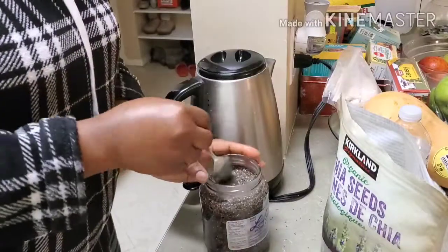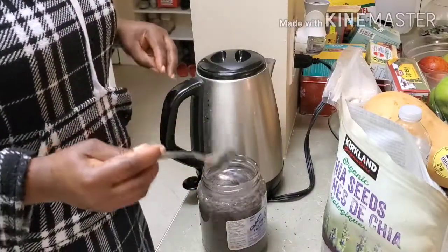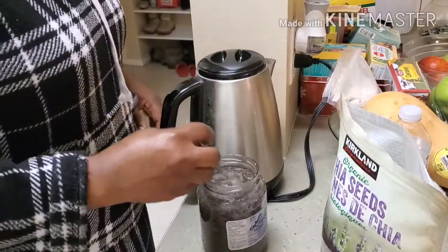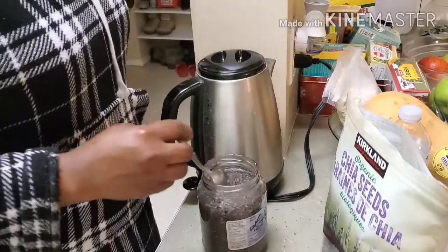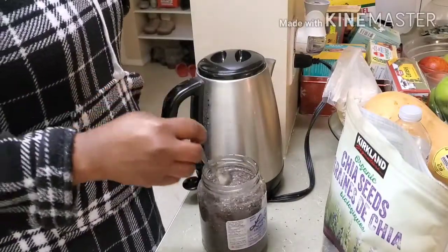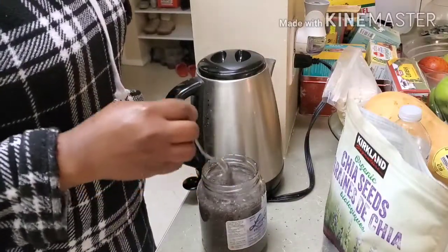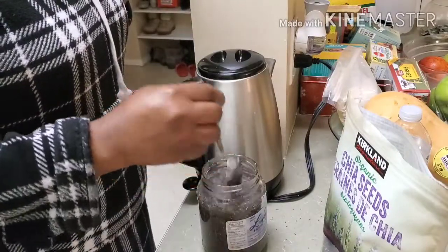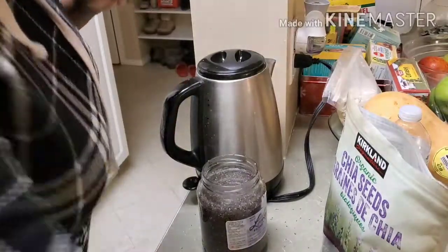I'm going to stir this in and cover it. After a while, it's going to thicken up, and there is your chia seed gel. This is boiling water. Just going to cover this for a little bit.